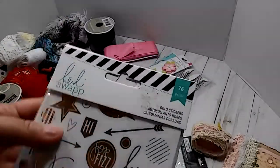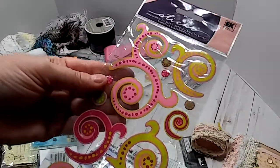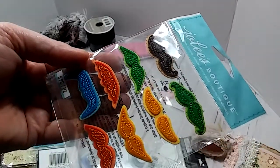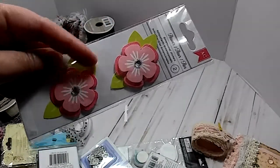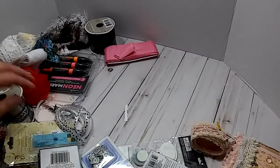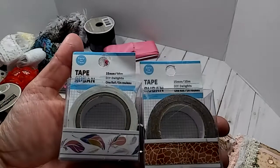Here are some Heidi Swap gold stickers — those will be fun. And here are some more stickers with little swirls — I'll definitely use those. Look at the little mustaches — super cute. And here are some little pretty flowers. I've never seen these. I have a different kind — it's like a yellow, and then I have the hearts, but I've never seen these. Those are cute. And she sent me some washi tape — two rolls. Thank you so much.